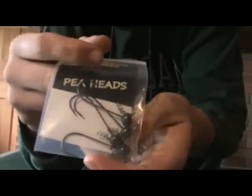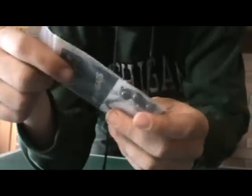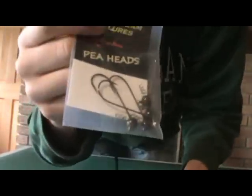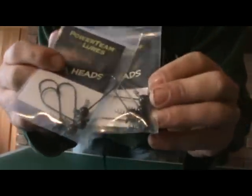I got some P-heads — they're 3-aught shaky head G-heads. This is the 3/16-ounce size, and I got another pack of these in the 1/8-ounce size. Both are in green pumpkin color.